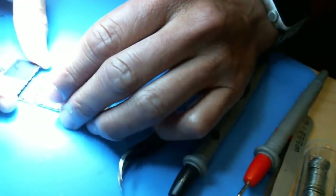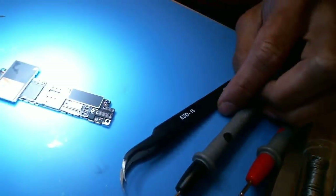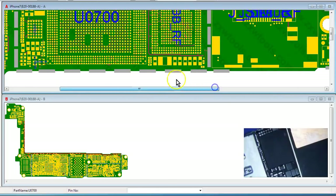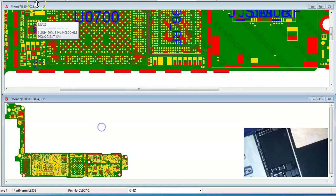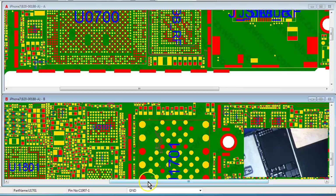We've done a few of these already and there are some common ones that fail. So I'm going to look at those first and we'll go from there. Looking at the board here, the one common one is C1907 — that's the one I've seen fail before. And then there are a few on the back side as well. So I'm going to check C1907 first and then go to the back side.